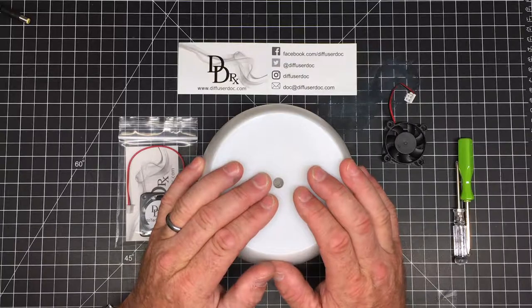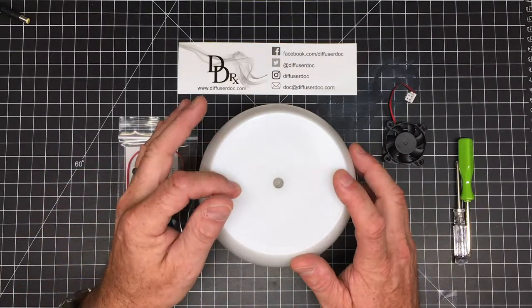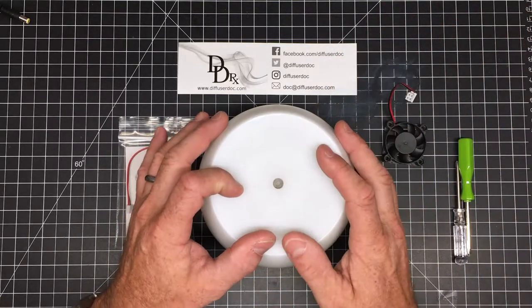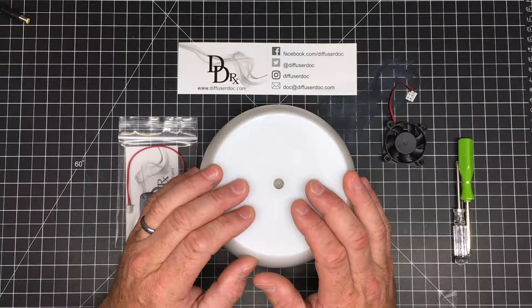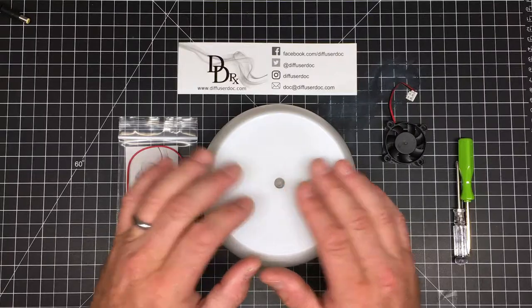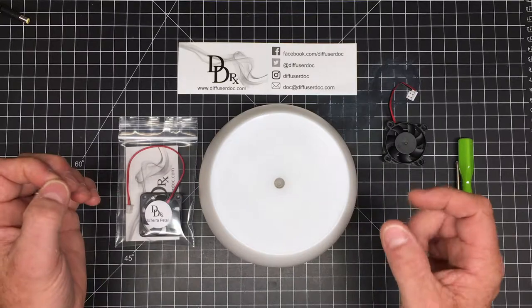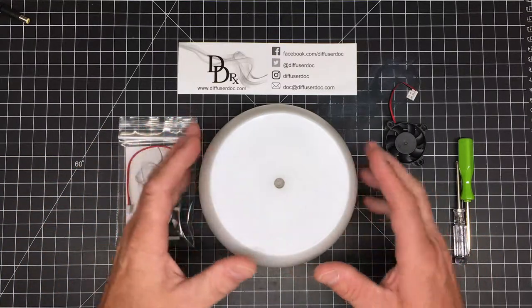You may ask, why should I replace the fan in my diffuser? Well, the fan is important for two reasons. It's responsible for blowing the mist out of the top, and it also cools down the electronics of the unit. If they don't perform well, your disc won't perform well — it won't diffuse the oils perfectly, and it won't put out a whole lot of mist, because the electronics are getting too hot to actually produce mist well.